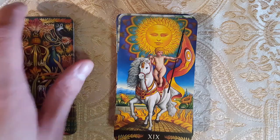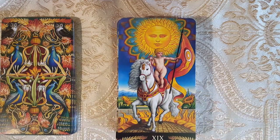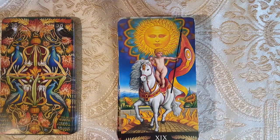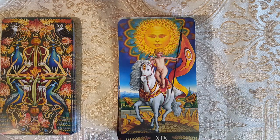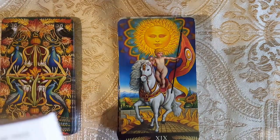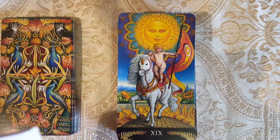Here we have the Sun. We have a baby — doesn't look too creepy, but it's still a baby. Let's see the guidebook. The Sun — it says something interesting here. As I mentioned with the Hermit, it says: 'You need to shed light on the past to evolve in the future,' which kind of applies because it's card 19. The Sun relates back to the Hermit in a way.